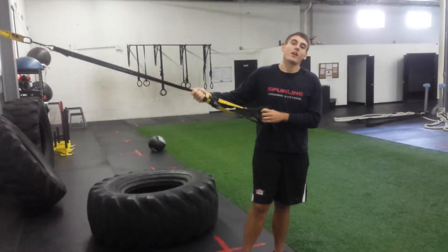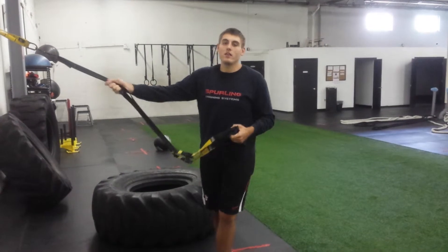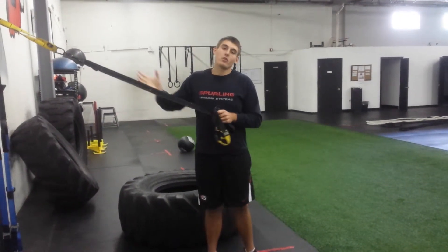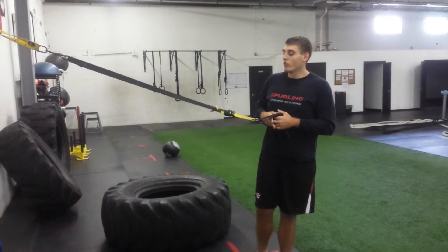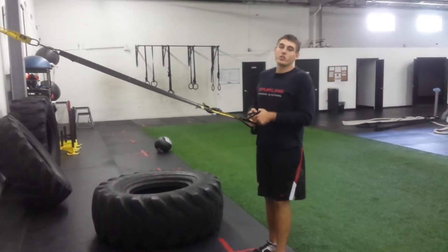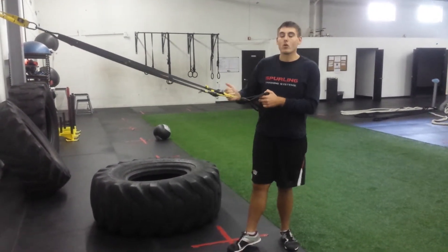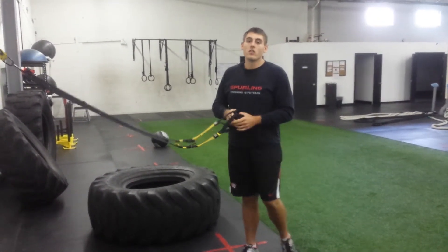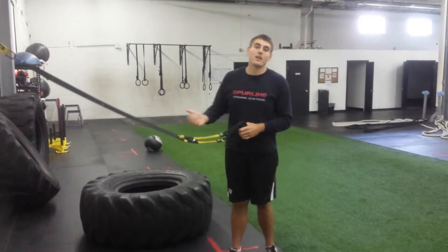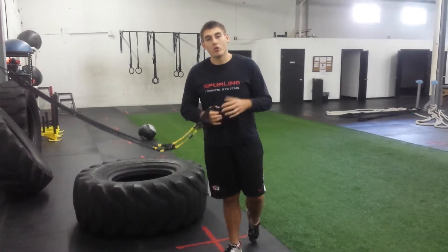TRX is a suspension trainer using just your body weight. It's anchored — you can anchor it to any point. If you buy the TRX model it comes with a door anchor, or you can hook it onto any beam. The straps can be adjusted. The closer your feet are to the anchor point, the more body weight you're holding up, so the harder it gets. To make it easier, just stand up taller to adjust how much body weight you're pulling or pushing.